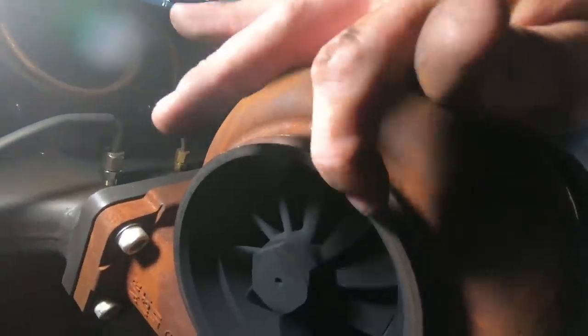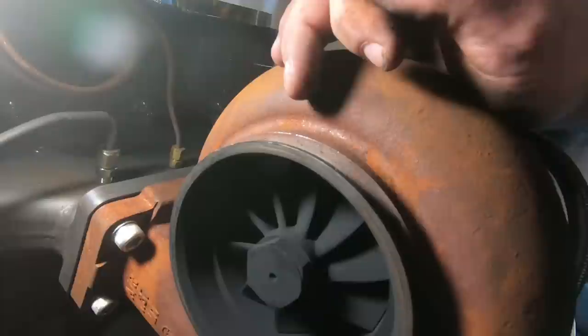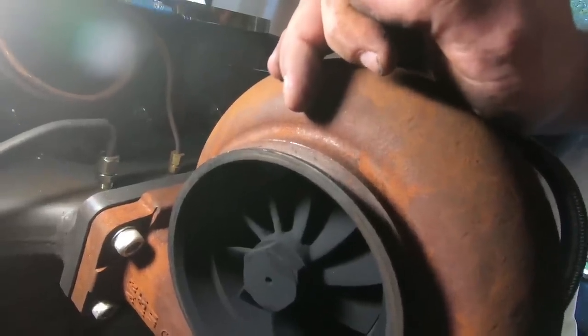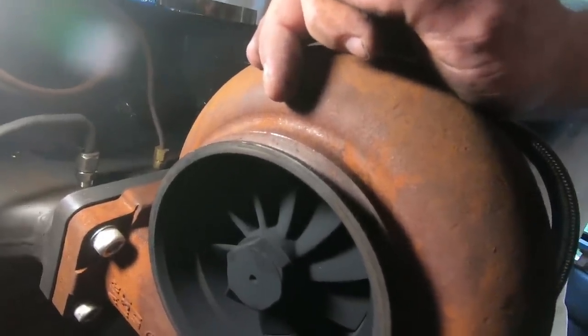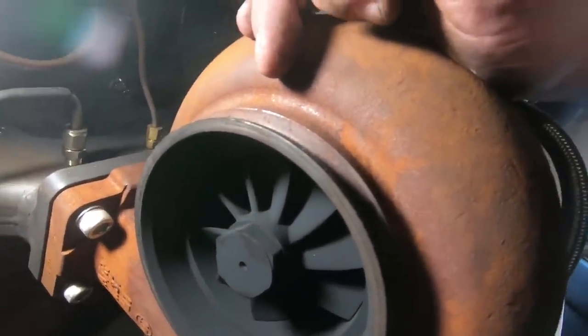We have a little more meat on the exhaust flange there, but whatever I decide, you're going to be surprised in the next clip because I haven't fully figured it out yet — I'll probably just have at it.